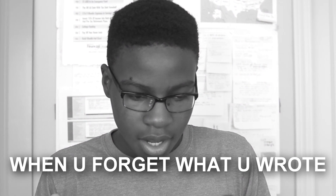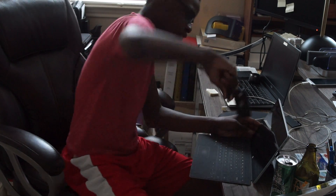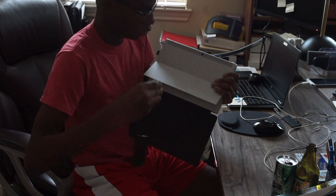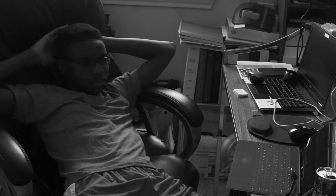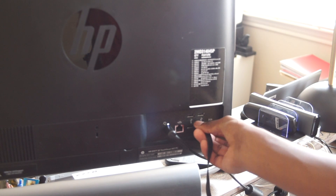If you just don't have enough ports, the Onn USB 2.0 4-port hub is here to remedy that. It comes with four USB 2.0 ports made from just one USB 2.0 port. It's made out of plastic but the build isn't actually that bad. For five dollars you're getting a really good USB hub.